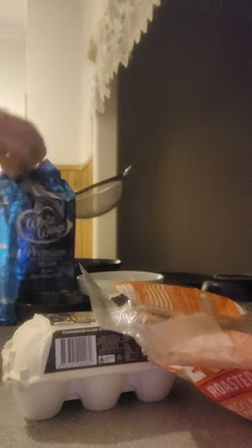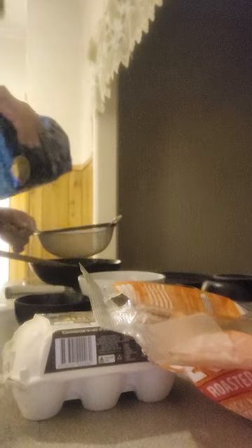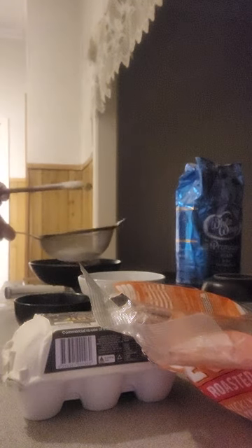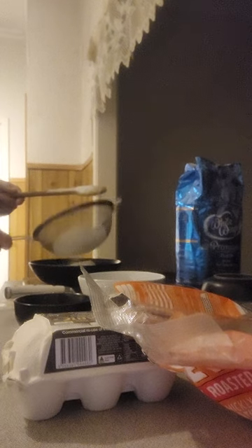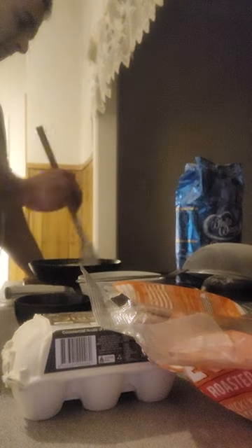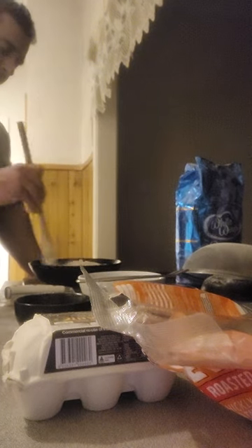Now I can sift some flour into it - approximately a cup, I think. I'll know by the consistency, I just have an eye. I've got a bit of a cup in there now and I'll sift it in. You don't want lumpy flour in there. That pan is definitely heating. Now that's mixing - it's perfect, it's clumping.